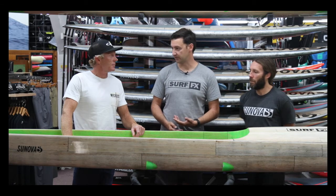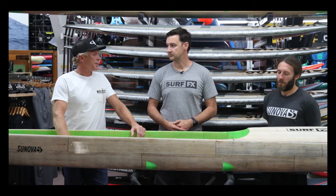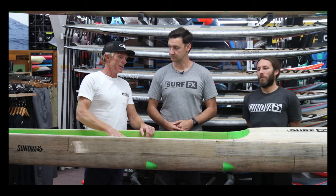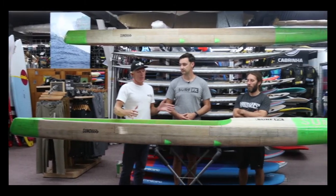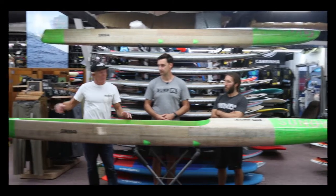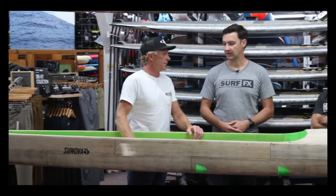What kind of races are you doing? This board can handle pretty much any conditions. That extra volume up front really helps downwind. The dugout gives you a lower center of gravity, puts you closer to the water, closer to your power, and offers extra stability. Pintail — really fast through the water. Yeah, this thing is amazing.